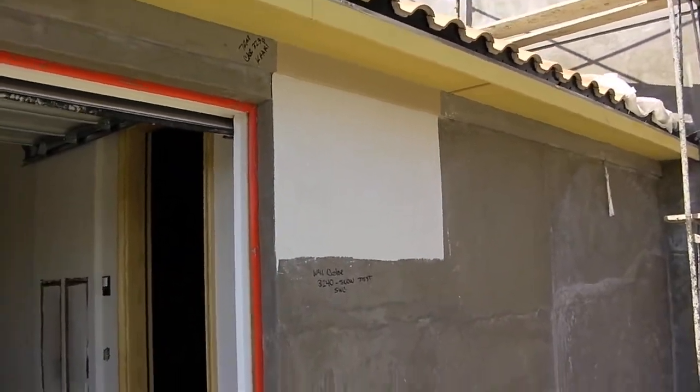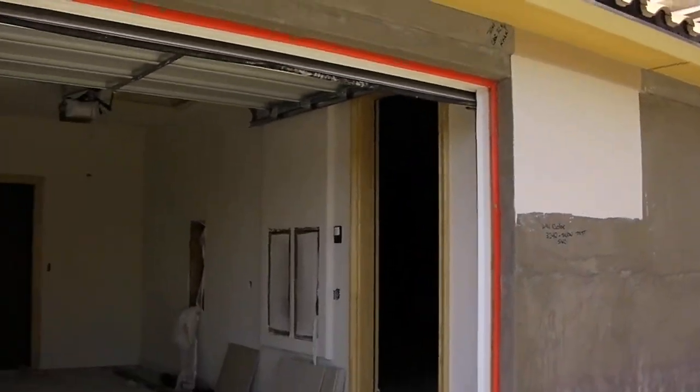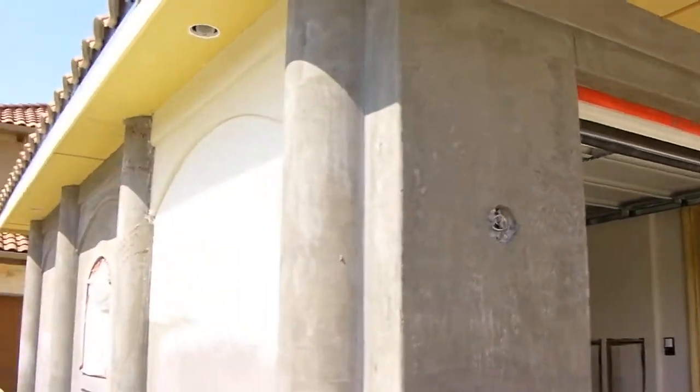The homeowners weren't quite happy with that color. The white was a little too white, and the khaki color was a little too dark. So we put a second sample up, which is right around the corner here.